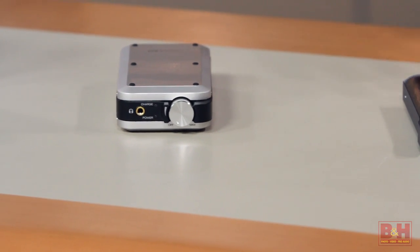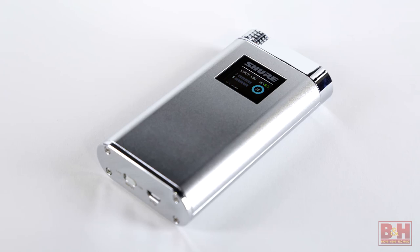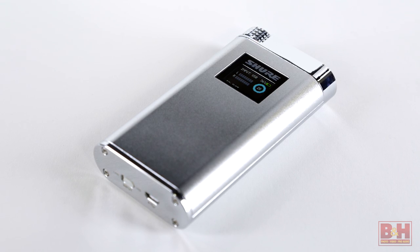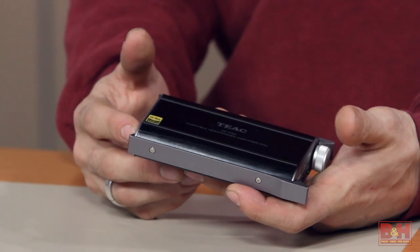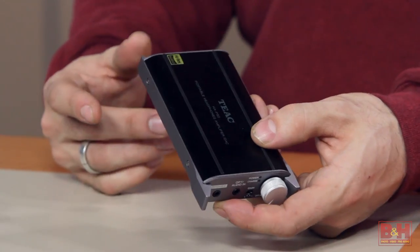When a manufacturer makes a computer or a mobile phone or a tablet, they have to make compromises in terms of the design so that all of those components can fit into the form factor of the device, can be powered by a battery, and so forth. So sometimes you experience those compromises in terms of the sound quality that you get from the internal sound card or the phone's chip. In those cases, you can get a device like these, which are dedicated to converting audio from the digital domain to analog via, say, an iOS lightning cable to your iPhone, iPod, or iPad, or via USB from your computer.